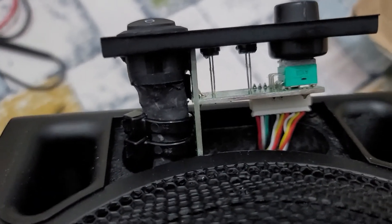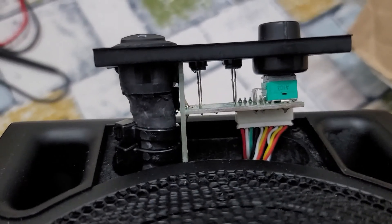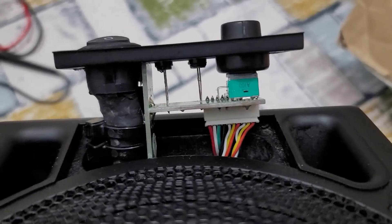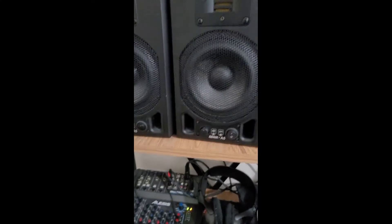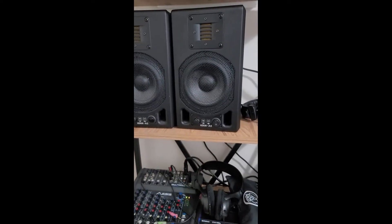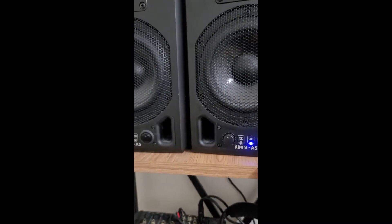This is the final situation after finishing all the soldering, heat shrink tubing, and rings. We inserted the socket again, and now we will close the ADMI A5. Let's check our second ADMI A5 — we put it here and power it on.